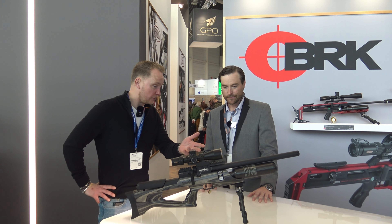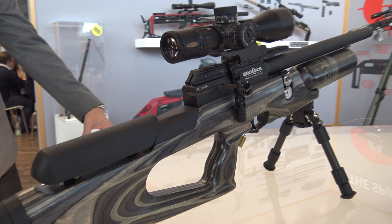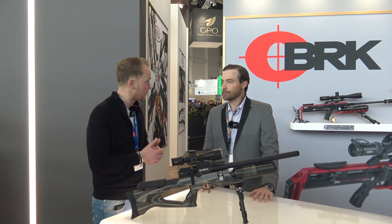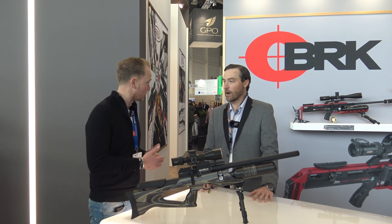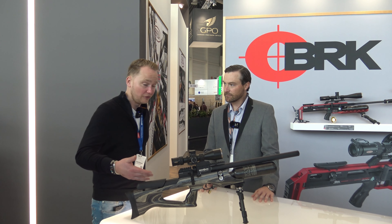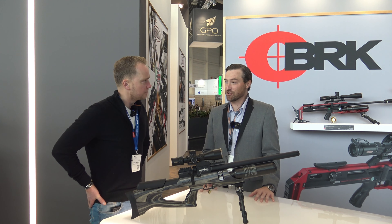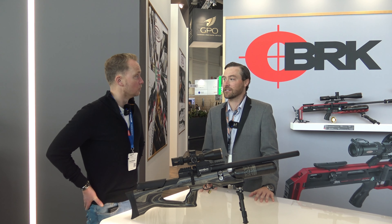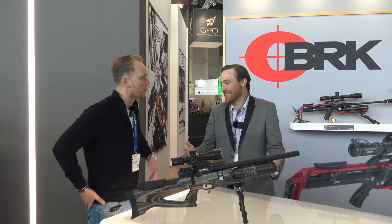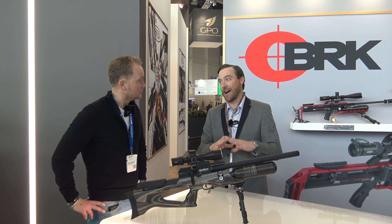Maximum fill pressure is probably 250 bar, and this is a 480cc bottle. How many good shots would you get if you had this rifle in .22 without any restrictions — say at 40 joules in 5.5mm? Probably 100 shots. Very efficient. Even at 40 joules — or about 30 foot pounds — you'll get 80 to 100 without a doubt, maybe even more.